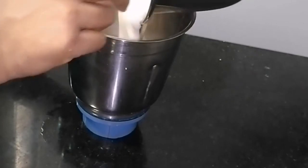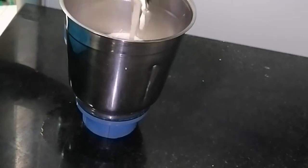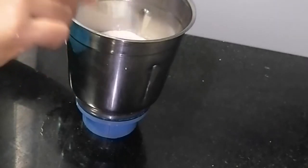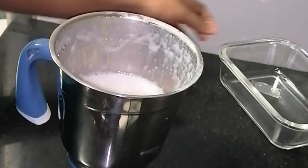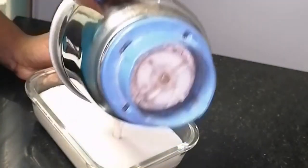Add it to the jar for 10 minutes. Add it for 2 to 3 minutes. Add it and mix. Then add it to the mix. Now I am going to mix the 3 parts of ice cream. Now I am going to set the ice cream in the pan.